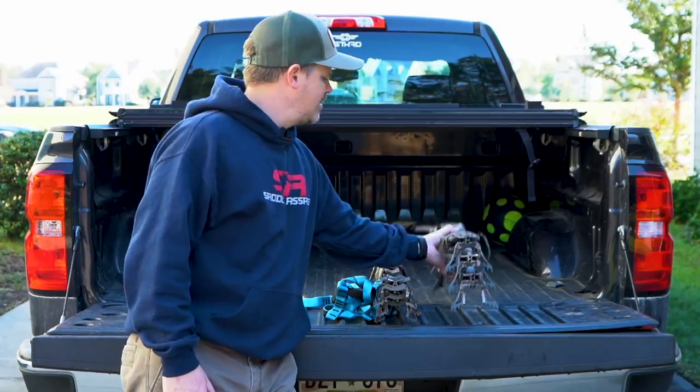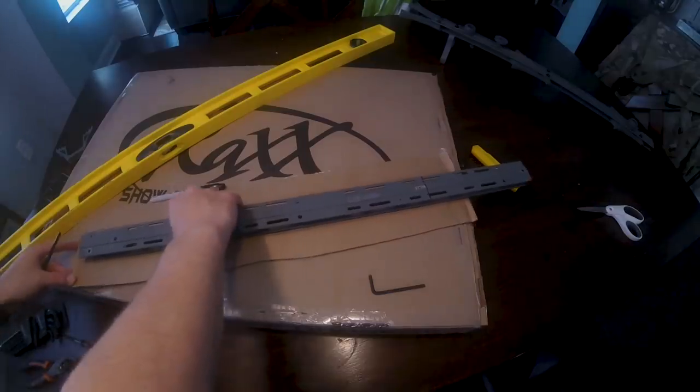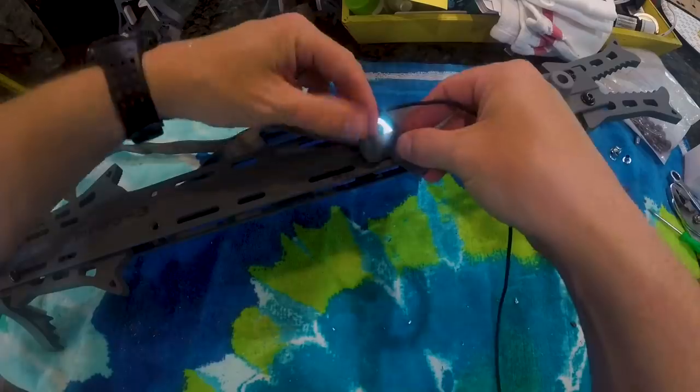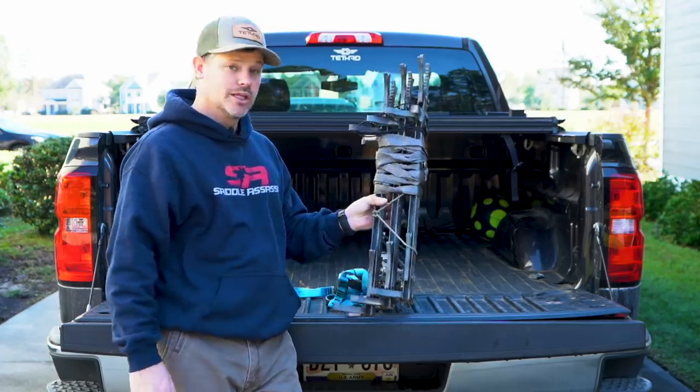This is a set of Hawk Helium sticks that I cut down. I did a whole DIY section on how to make these sticks. I've been using these for this whole season and I really like them.